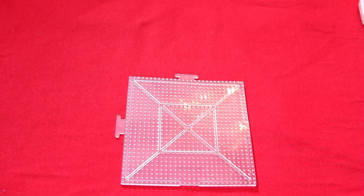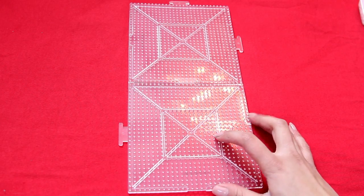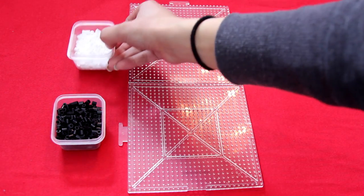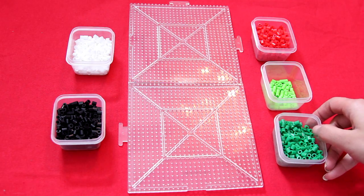The very first things you're going to need are peg boards — these hold the perler beads in place with little pegs that hold each individual bead. The bead colors you're going to need are black, white, red, a dark green, and a lighter green that kind of leans toward the lime side.